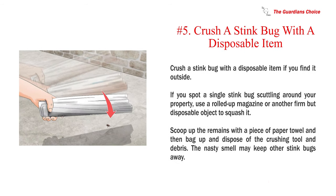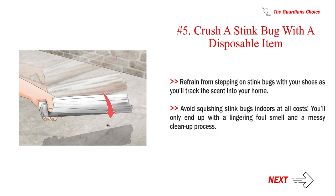Number 5: Crush a stink bug with a disposable item if you find it outside. If you spot a single stink bug scuttling around your property, use a rolled-up magazine or another firm but disposable object to squash it. Scoop up the remains with a piece of paper towel and then bag up and dispose of the crushing tool and debris. The nasty smell may keep other stink bugs away. Refrain from stepping on stink bugs with your shoes as you'll track the scent into your home. Avoid squishing stink bugs indoors at all costs — you'll only end up with a lingering foul smell and a messy clean-up process.